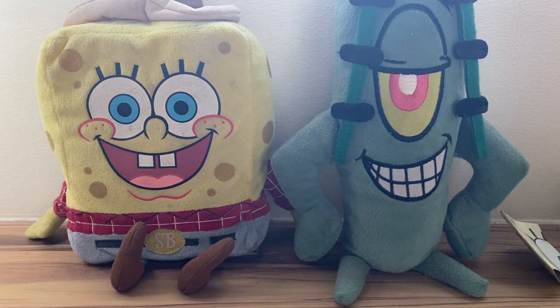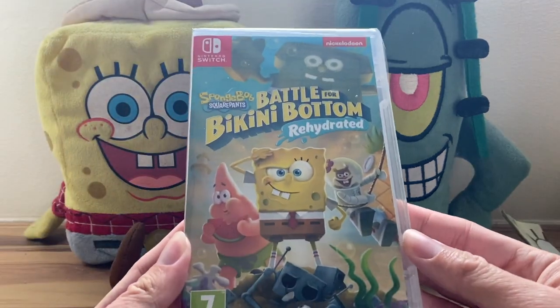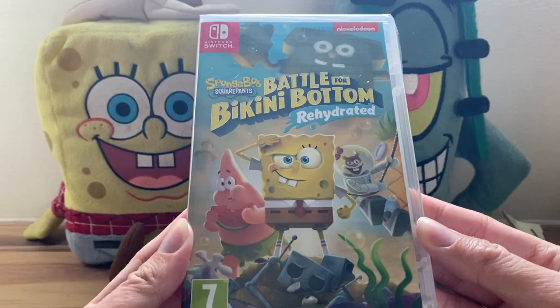Hello again, YouTubers. UltimateSpongeBob101, back here again on the SpongeBob channel. Today is June 23rd, 2020, and all of you already know what this day is going to be all about: SpongeBob Battle for Bikini Bottom Rehydrated.